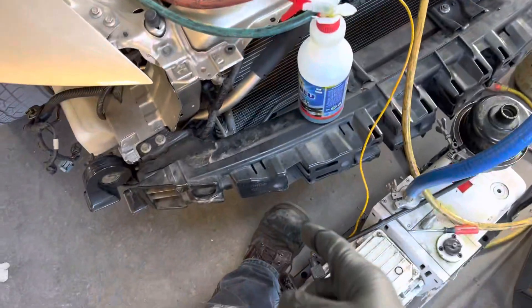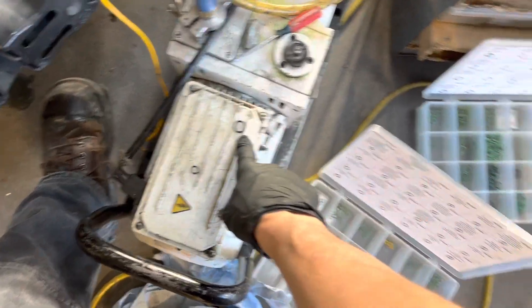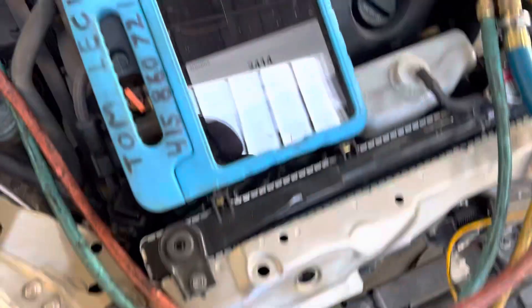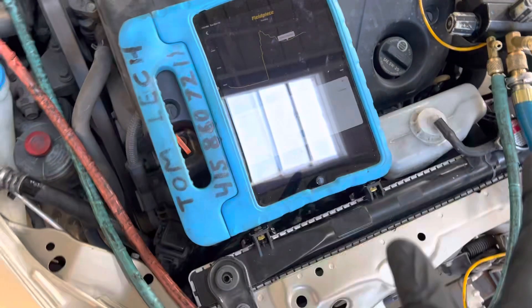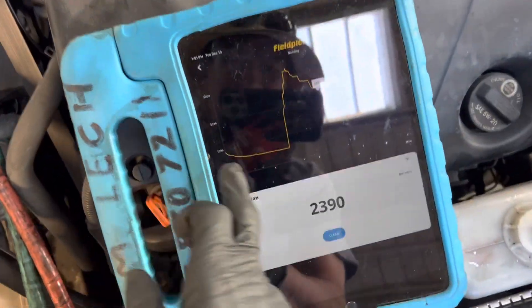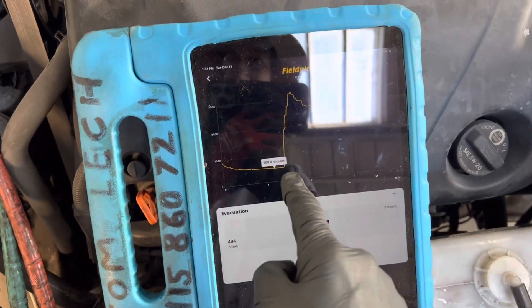We're back on this old Acura that has the used condenser that was leaking. I replaced the O-rings and did a quick vacuum. I wanted to show you a moisture reading — I was able to bring it down to about 500 microns, then I turned it off.